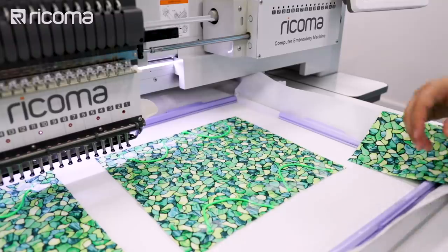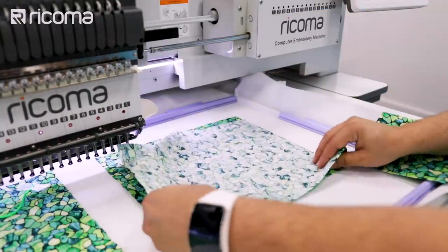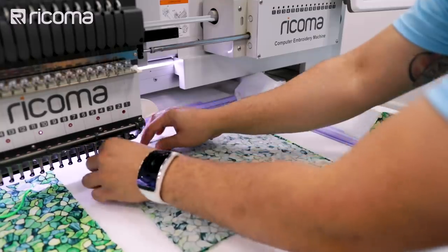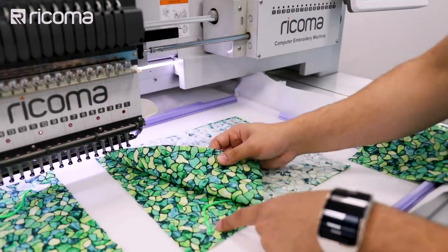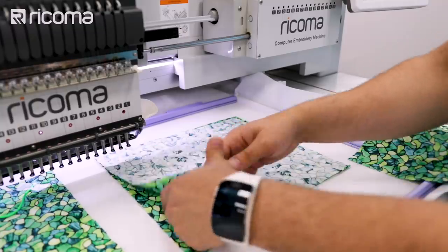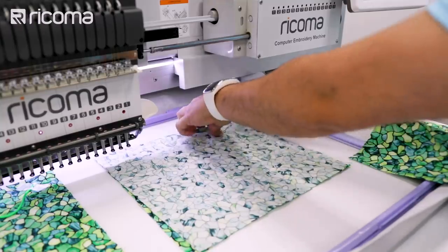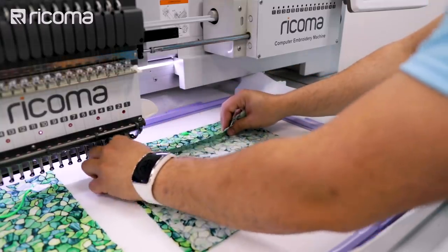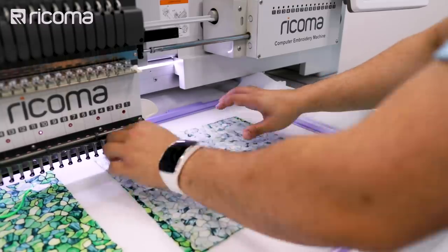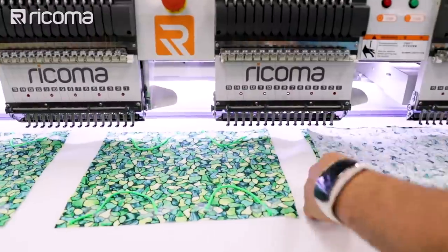After it grabs the corners of the strap, the next thing we're going to do is put this fabric over. When you're putting this fabric over, just make sure that you're going over the edge on every corner and every side. We're going to be doing the same thing for the rest of them.